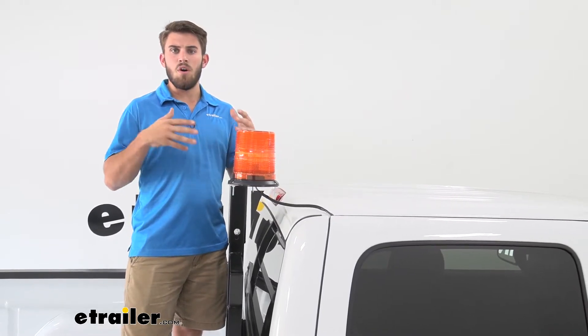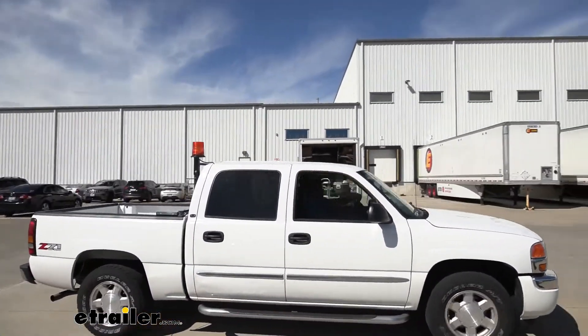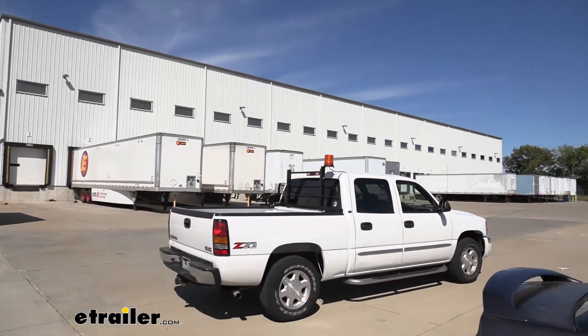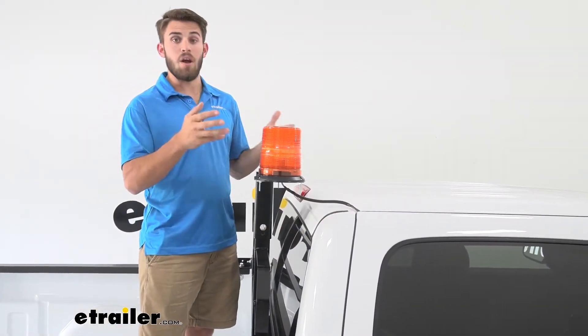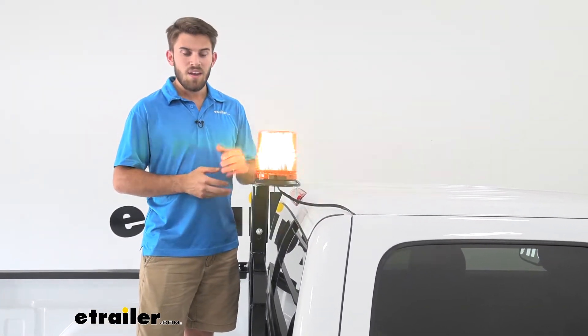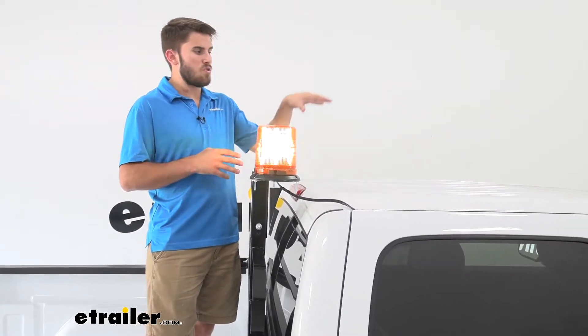It's just going to notify people that you are currently pulled off the road and working, so they know to steer clear and avoid any accidents. Now this is going to be a halogen strobe light — you can see it gives off two bright flashes every second or so.